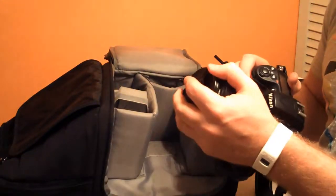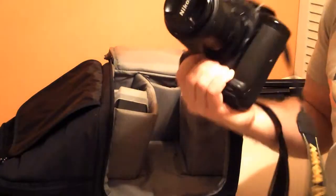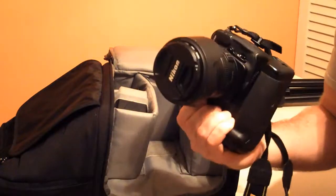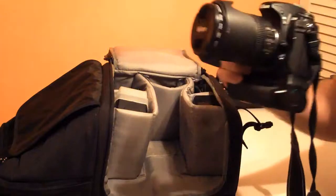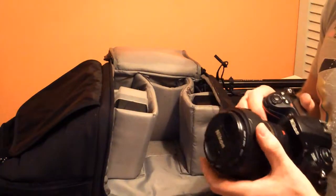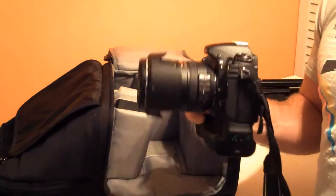Overall, I don't travel anywhere without this lens. This is the main lens I always leave attached to my camera when traveling because you're guaranteed to have the right focal length. If you travel with any other lens attached to your camera, chances are as soon as you go to pull that camera out, you're going to have the wrong focal length.